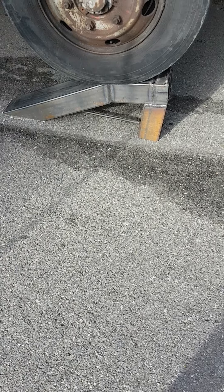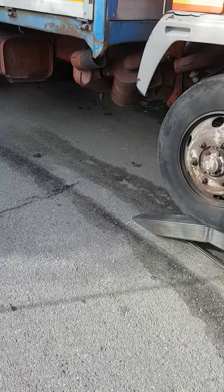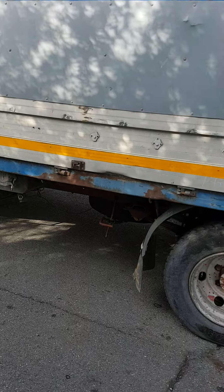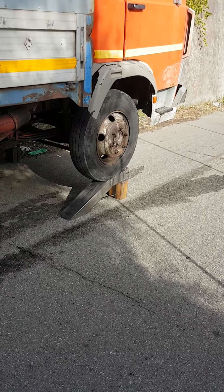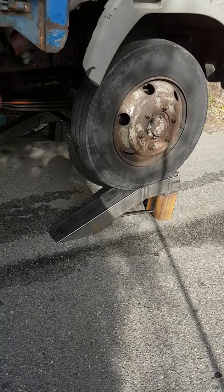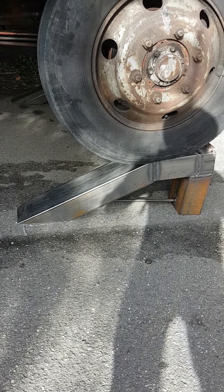Hello everyone, this is Giuseppe from Giuseppe Welding Store. I'm going to introduce my little project for my customer — they need to load a horse on top of this little truck. They wanted me to build some ramps, smaller ramps, just to lift up the front of the truck and make it easier to load the horse. This is my little project.